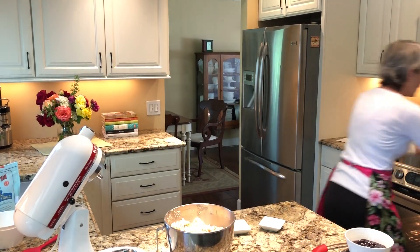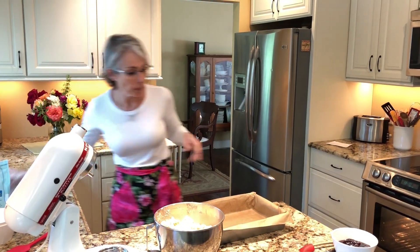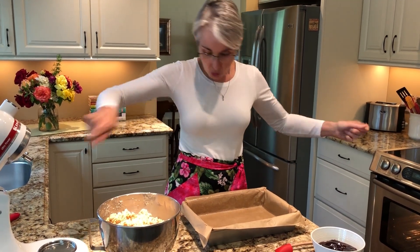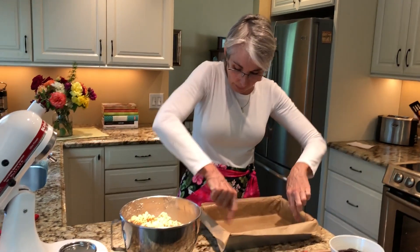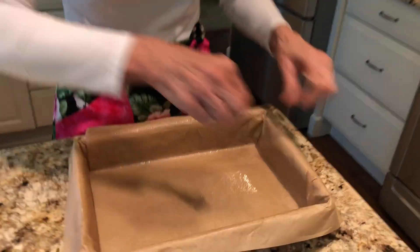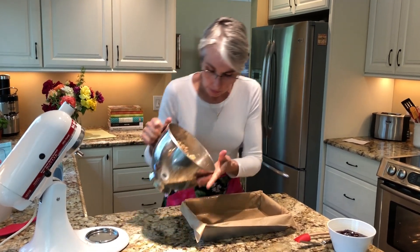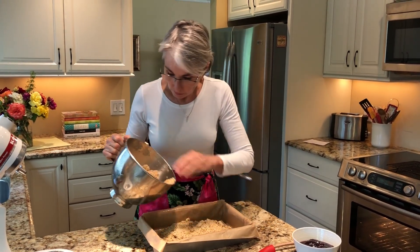I have a prepared pan. I love parchment paper — it's my best friend in the kitchen. You can use parchment or foil, but parchment doesn't tear as easily. Just cut a big strip, crease it around the edges, and get it to line the pan really nicely. The reason we do this is so when it's cool, we can lift the whole thing out and cut nice clean pieces. We are going to put two-thirds of the crumble mixture in the pan for the bottom crust.